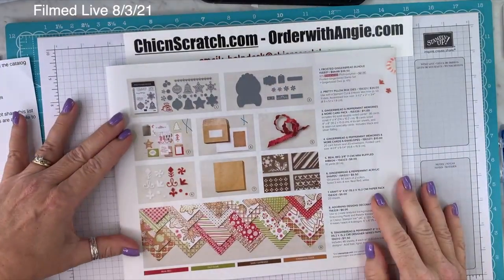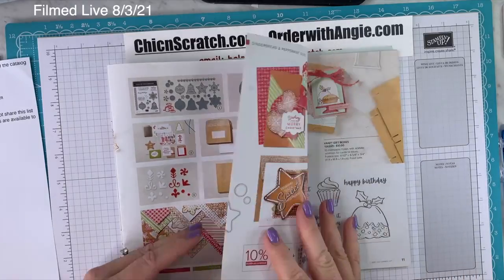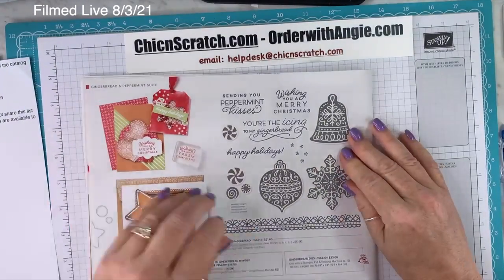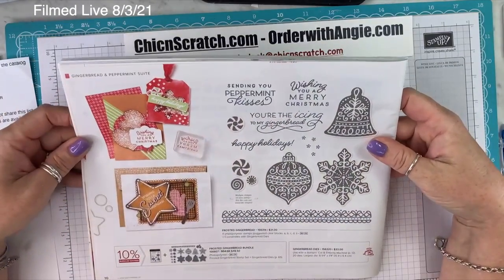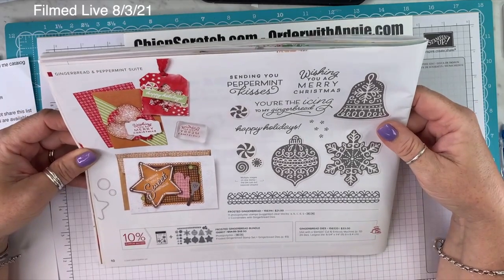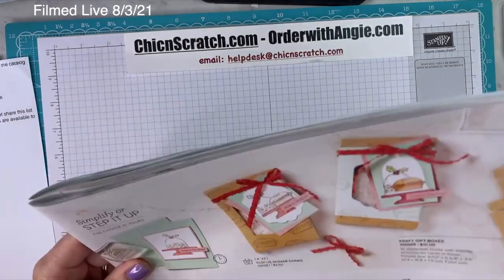So that's it on the gingerbread page. Someone mentioned they looked today about the Christmas kit — it's not there yet. Frosted gingerbread is this suite. You really need to check out the beautiful samples. Don't forget, you save 10% if you order the bundle, which includes the stamp set and the dies.